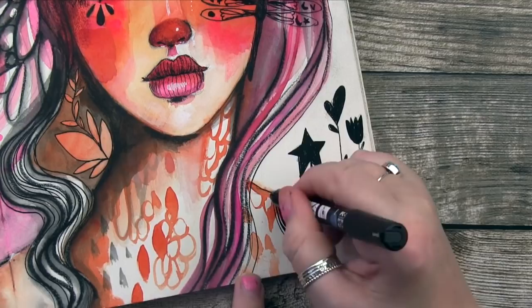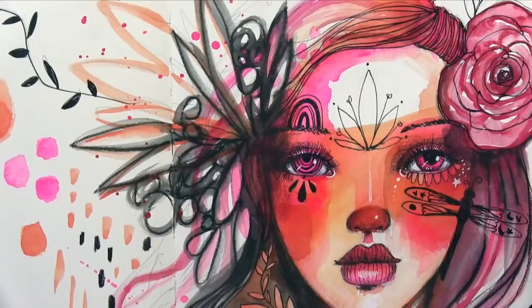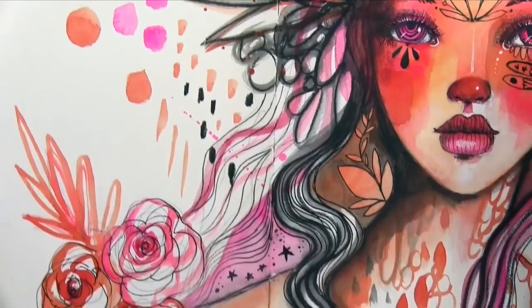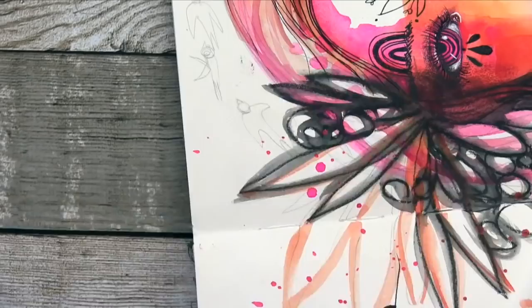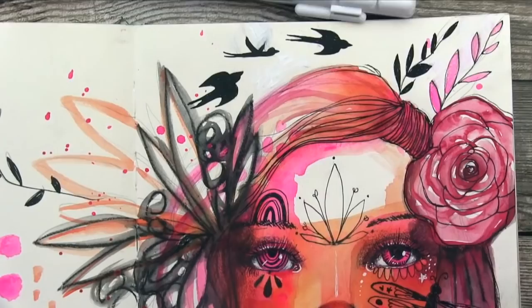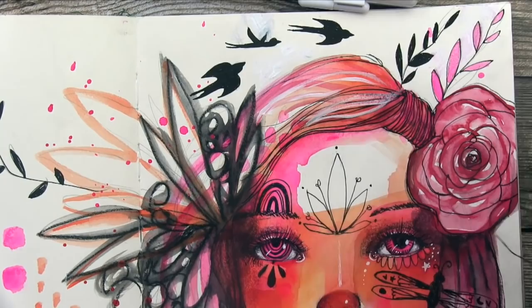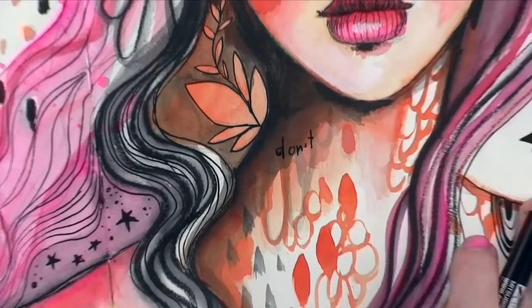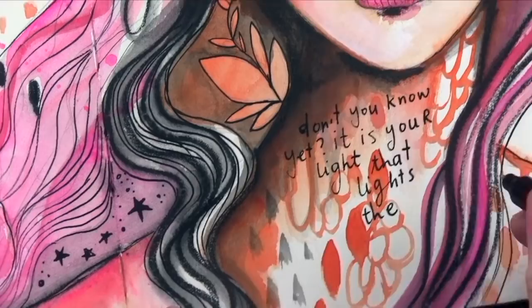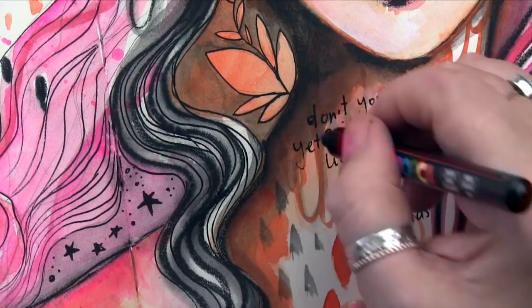We're getting close to finishing the painting, although you can work on this forever — it's rare that something feels fully finished, and with journaling there's just so much else you can add. Here I'm adding my telltale little hearts and stars on flower stalks. Near the end of creating the page I'll add words or quotes that are encouraging or supportive, something I need to hear in that moment. In this case it's: Don't you know yet, it is your light that lights the world — a beautiful quote by Rumi, amazing poet.